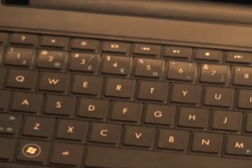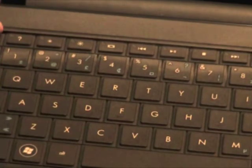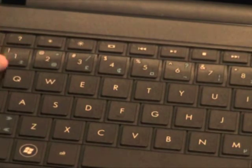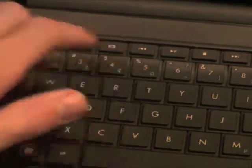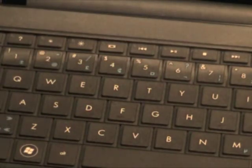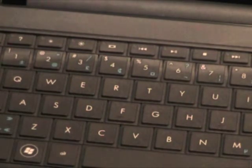Starting at the side here: Escape, a question mark key, brightness, an external display toggle, media controls, volume controls, mute, and a wireless button. Then there's Print Screen and Delete.